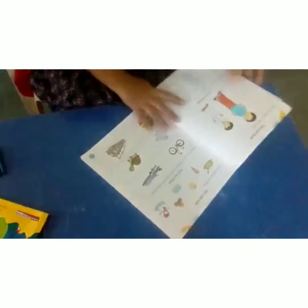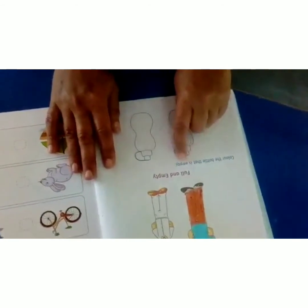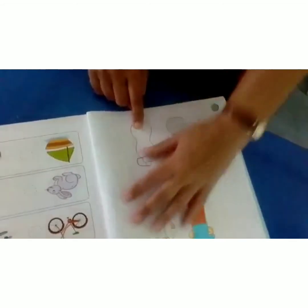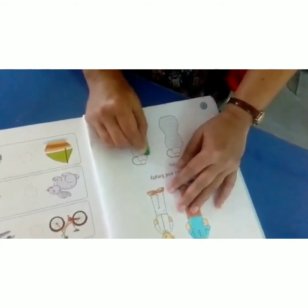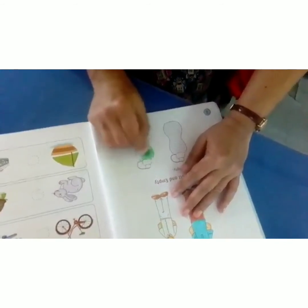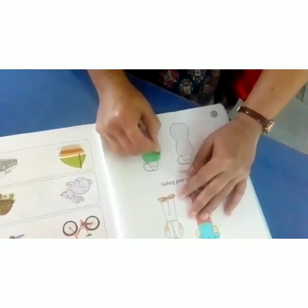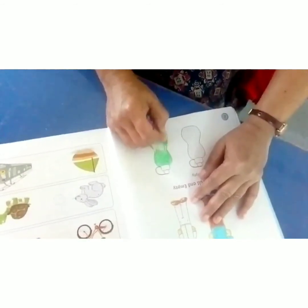Now take your numbers workbook. Open the numbers workbook, see page number 2. Color the bottle that is empty. Which one is empty here — this one or this one? Yes, you are right. This one is the empty bottle. So color this bottle, color it neatly. Color the empty bottle.